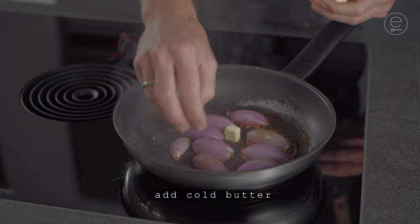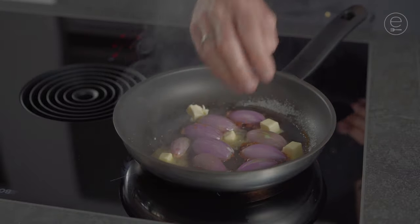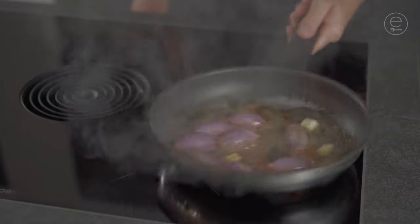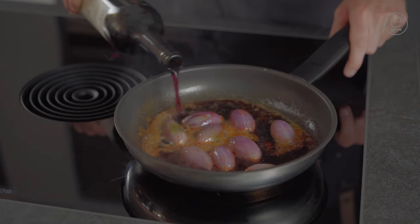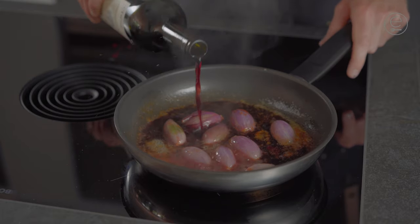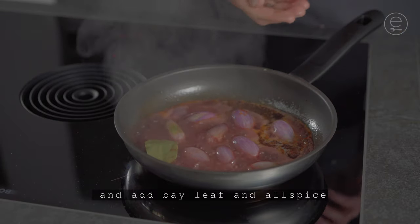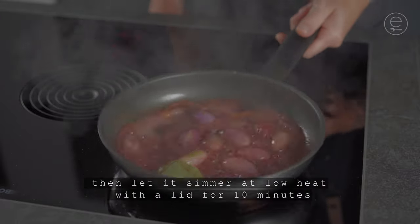Add cold butter. After everything is nicely mixed, deglaze with the red wine. And add ale and allspice. Then let it simmer at low heat with the lid for 10 minutes.